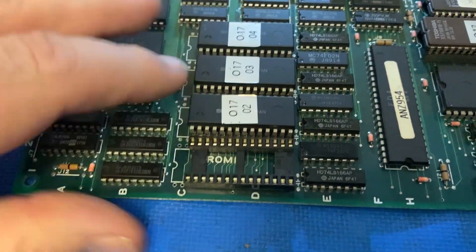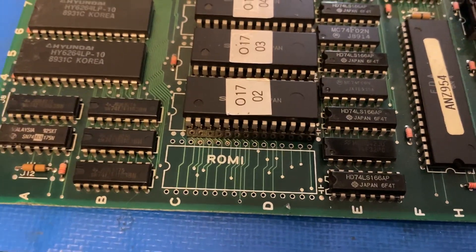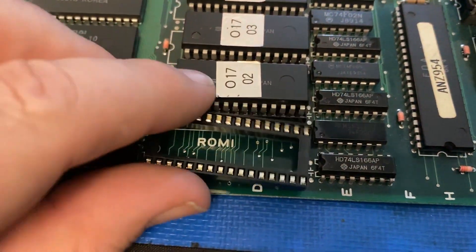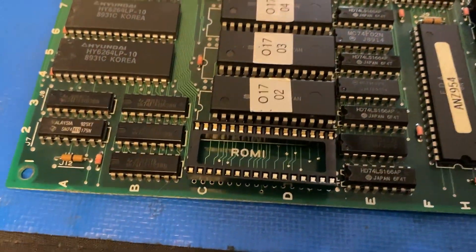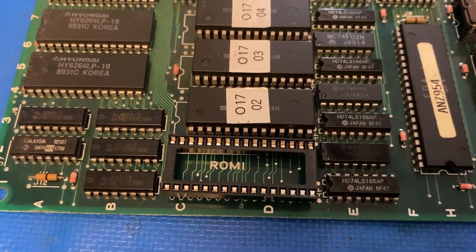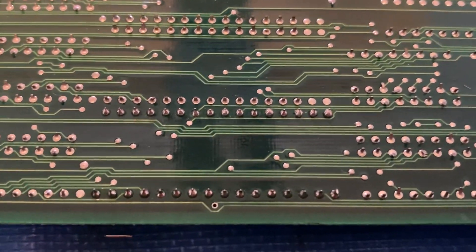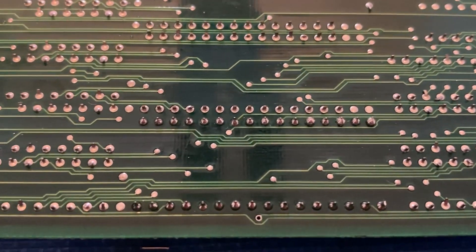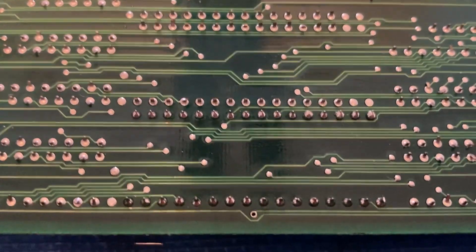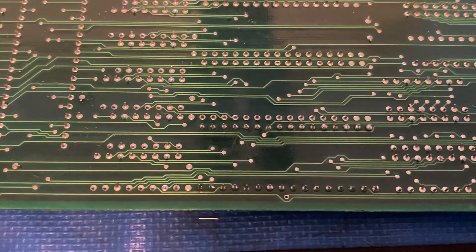Let me go ahead and clean this up and get a fresh socket ready to drop in. I've got the pins from the removed socket cleaned up on both sides of the board, and I've got a new 32-pin socket ready to drop in. I'm going to go ahead and drop that into place and solder it up off camera. I've got the new socket soldered into place and then went and scrubbed it with isopropyl afterwards to clean up the leftover flux. It's looking pretty clean. Next we'll go ahead and get the EPROM prepped.